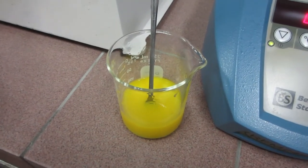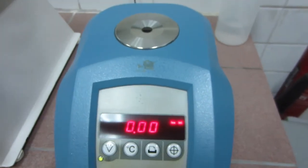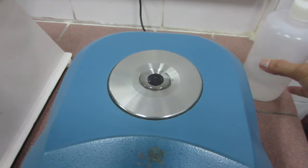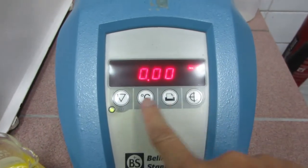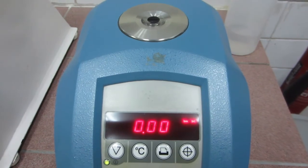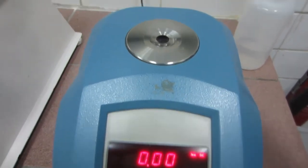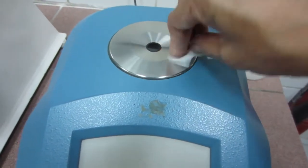So this is the refractometer. I have my liquid solution — it is a sample of a liquid beverage — and let's see what is the sweetness of this liquid. First, this is distilled water, and water always reads zero. So it is zero; it has no taste.